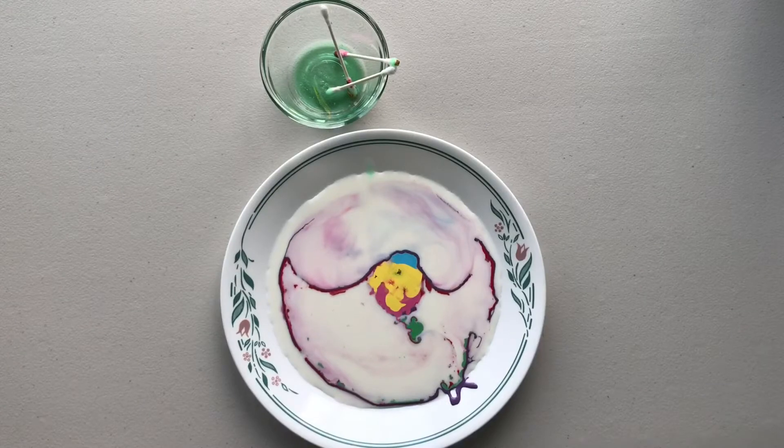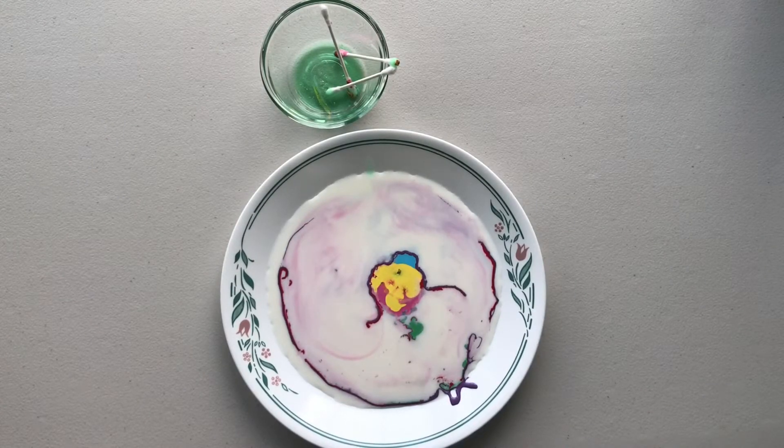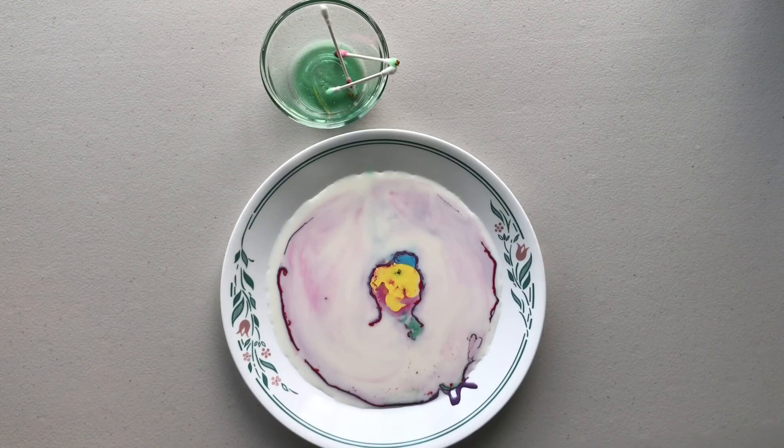The reason why this happens is the dish soap bonds with the fat in the milk. The bond is so strong that it pushes the water and coloring away — there's water in the milk. I hope you make this at home and have fun!